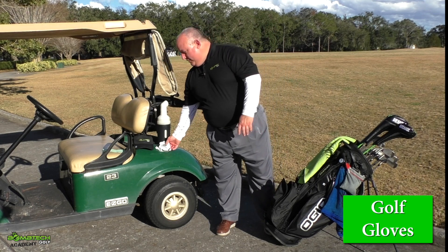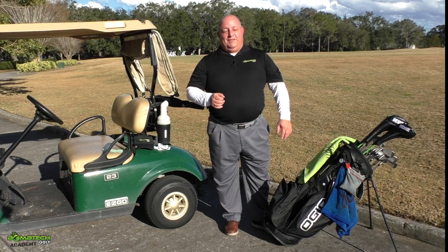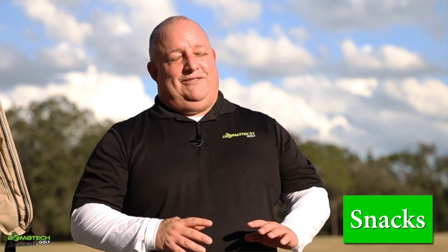Another thing to consider are actual rain gloves, so don't forget about those. Golf is a sport that's about four to four-and-a-half hours long — don't forget your snacks, folks. Whatever snacks you have, remember to bring those on the course.